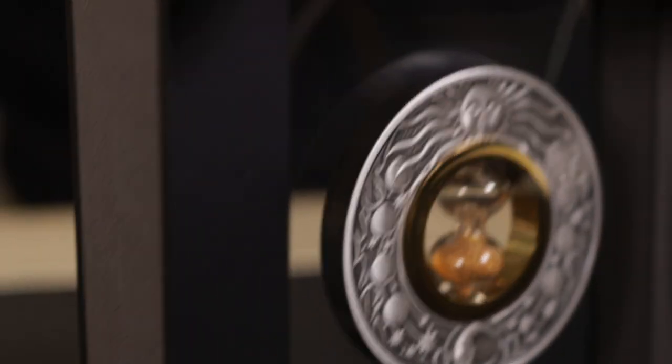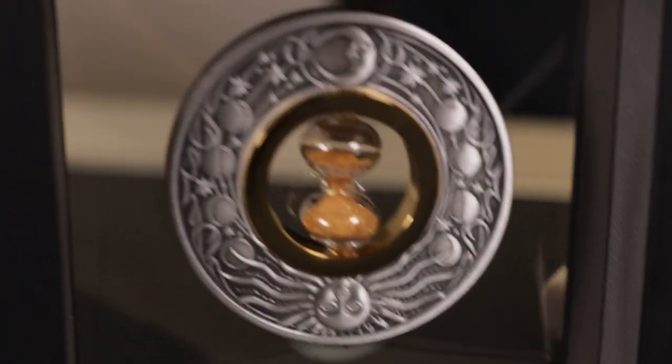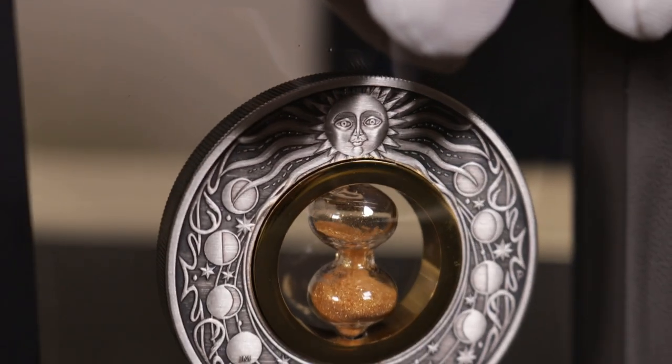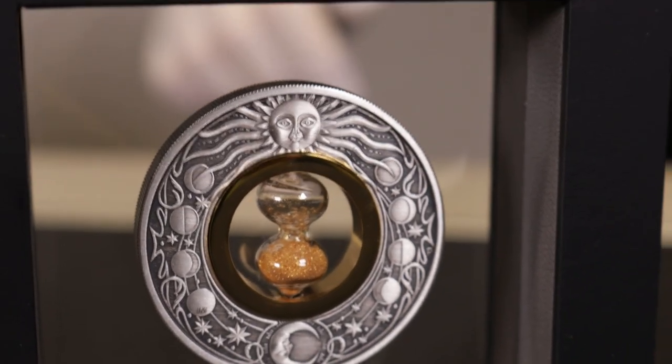Now have a quick look at the functionality of the hourglass — we'll try it again as it is a rather quick one. As you can see, it is fully functional.